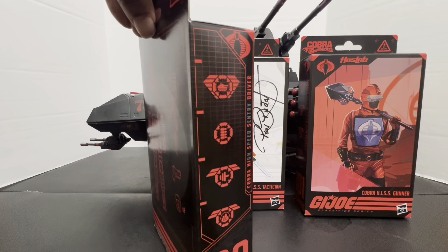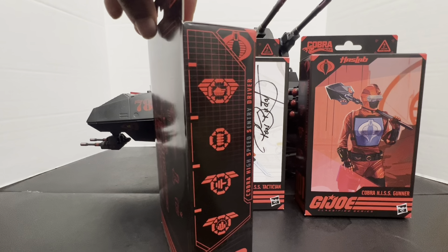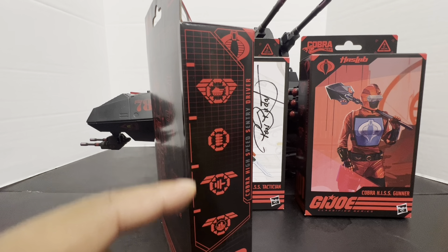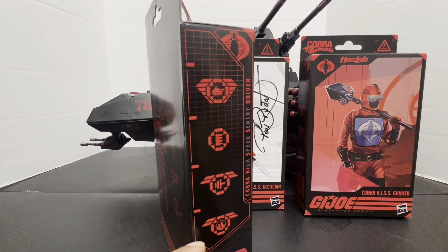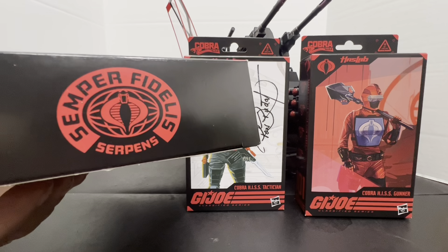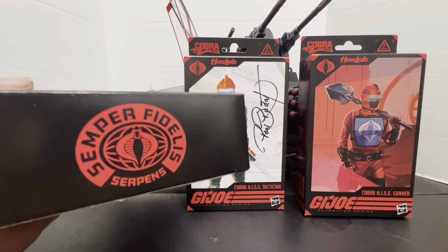It does have Classified Series number 99, and you've got some stat symbols: three tank piloting, one light weapons, two strength, and two urban combat. You've also got Semper Fidelis Serpens on the bottom. There's no tape for these guys — you can just sort of pop them open.